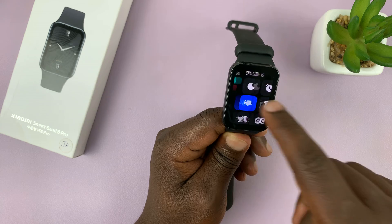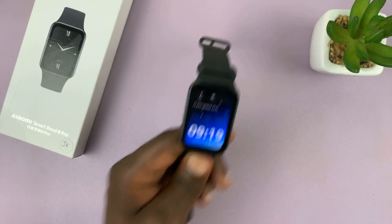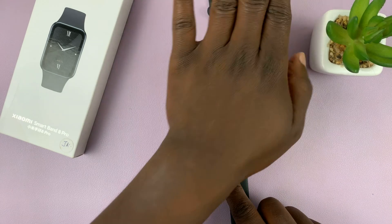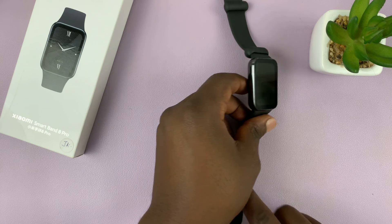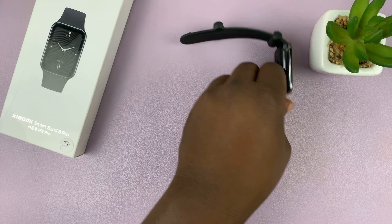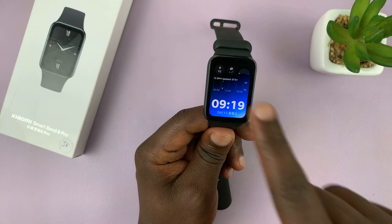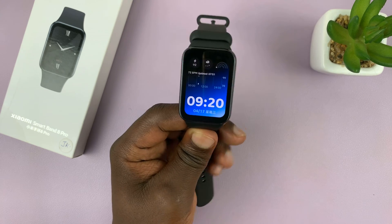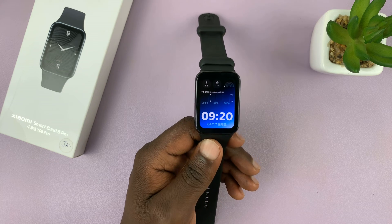Now you can just swipe all the way back to the watch face. So now when you have the watch face off like that, anytime you lift up your wrist you can see the screen wakes up. It's basically set like that so it can automatically detect when you raise your wrist and then it wakes up the screen.